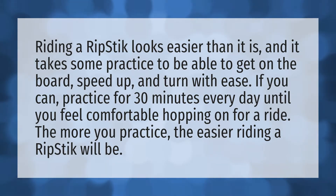Riding a RipStik looks easier than it is, and it takes some practice to be able to get on the board, speed up, and turn with ease. If you can, practice for 30 minutes every day until you feel comfortable hopping on for a ride. The more you practice, the easier riding a RipStik will be.